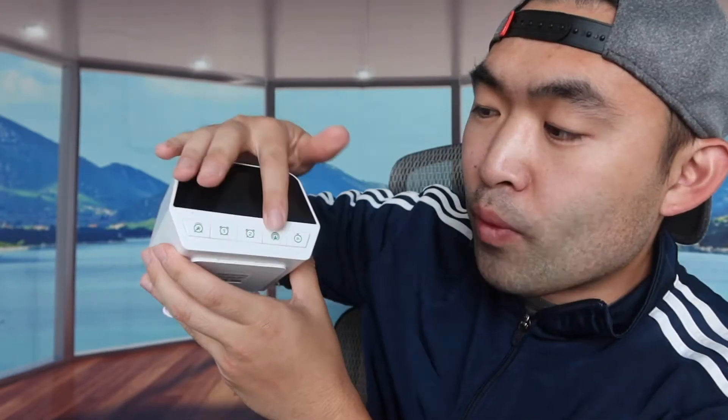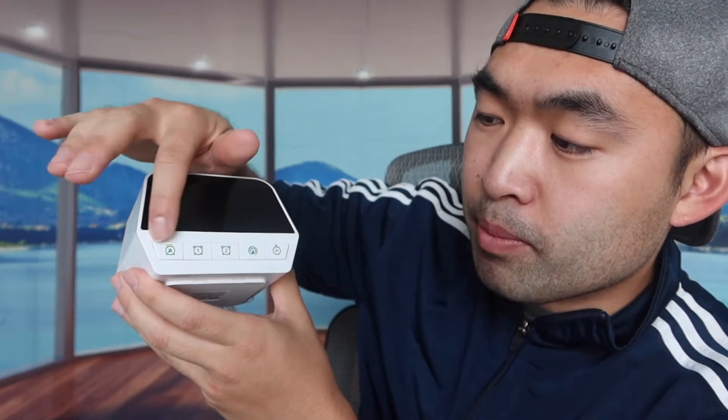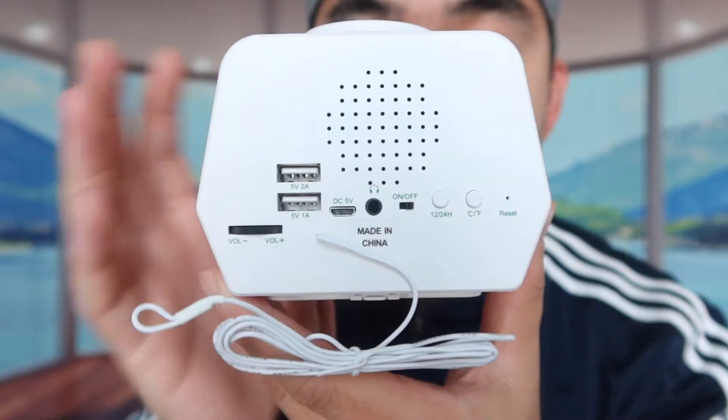When we take it out, you can see what the product looks like. Right here is the display screen, here are some timer options, and on the top right is the snooze button. If you take a look at the back, there's a bunch of stuff — volume up and volume down buttons, a USB charging port so you can charge your phone, and a micro USB slot to recharge the product itself.